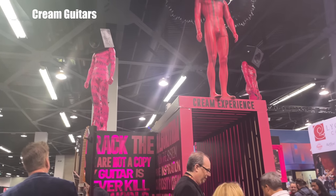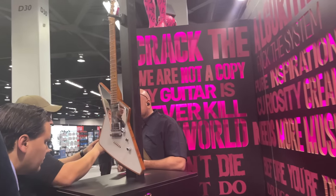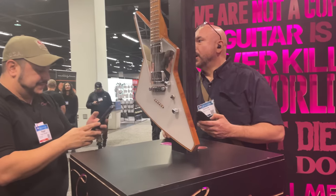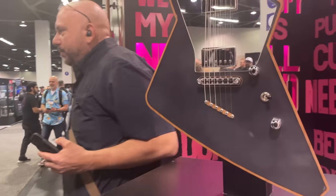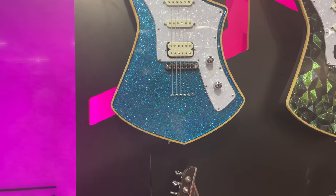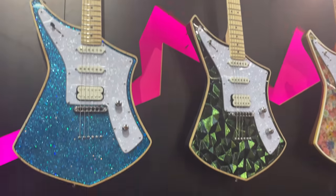So this is Cream Guitars and they had this colour-changing guitar, which was pretty cool. I've never seen that before. I didn't actually play these guitars myself, but I've seen other people play them and they seem pretty impressed by them, so that's a good indication of the sound.